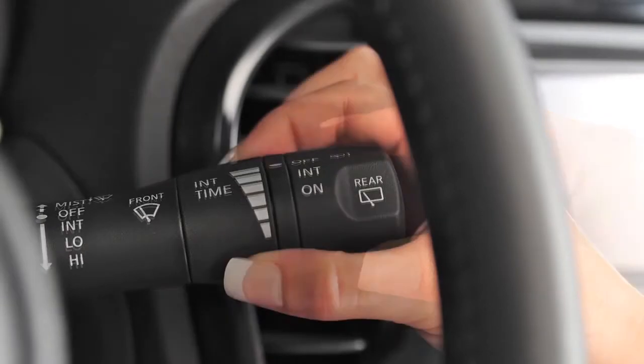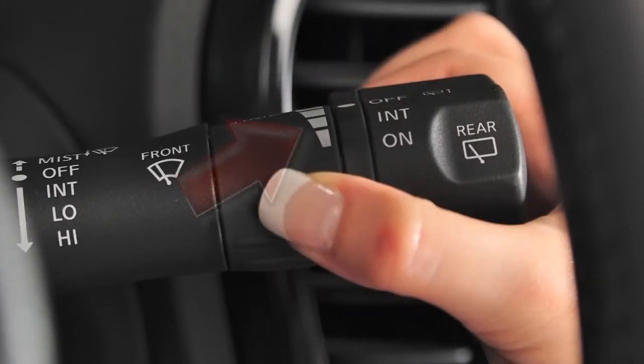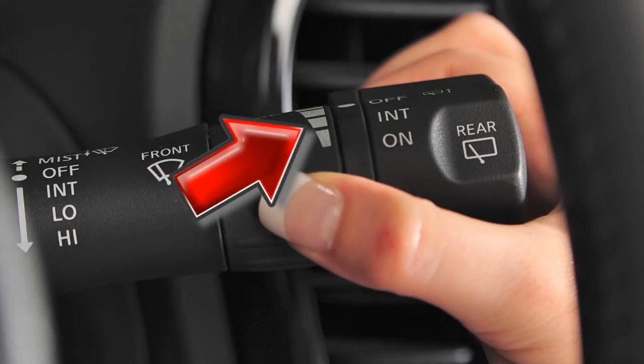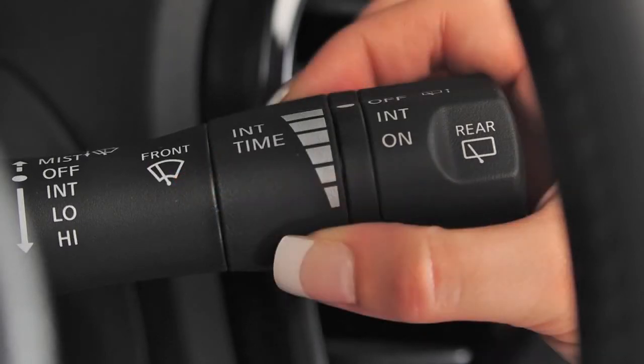The time delay of the wiper sweep is adjusted by turning this ring. The narrow markings indicate a short delay. The delay gets longer as you turn the ring toward the wider markings. The wipers will operate on continuous low speed by pushing the lever down to low.